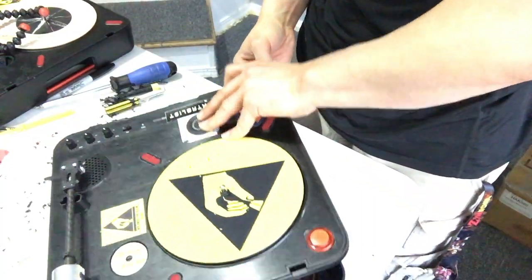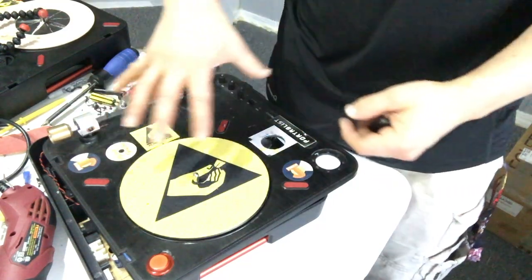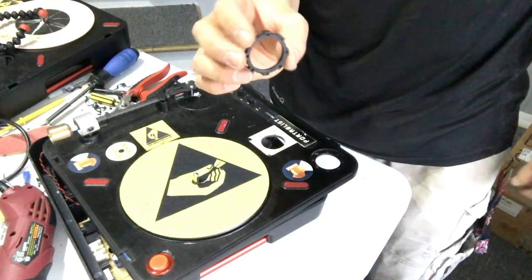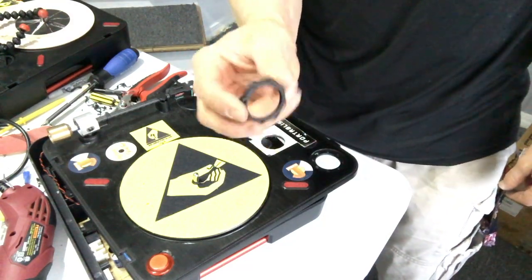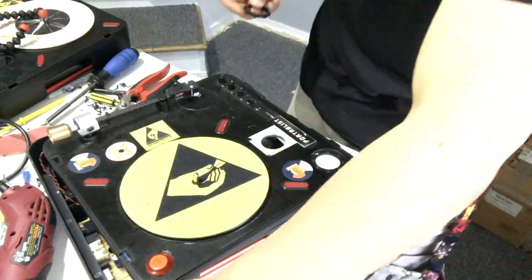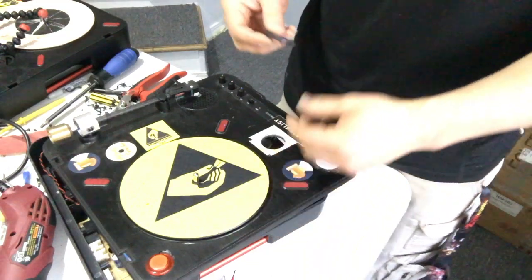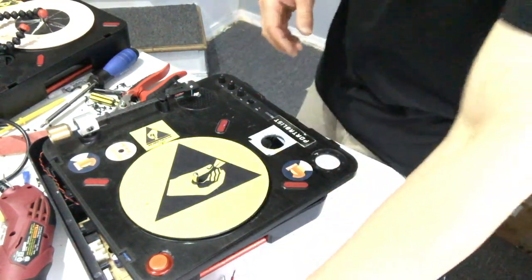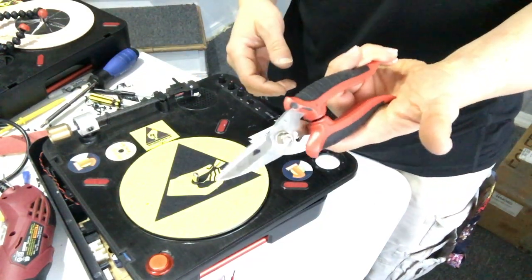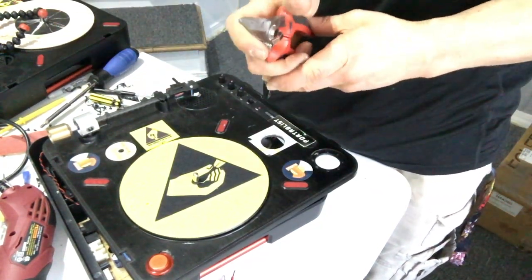Alright guys, so I did decide to cut out the plastic around that because I really do want to use this little tightening bolt — plastic nut, whatever — to keep the meter in place. I didn't really want to hot glue it in place, so like I said, I'm not gonna half-ass that. I'm gonna do it the right way. I used some industrial scissors and cut out most of the plastic.